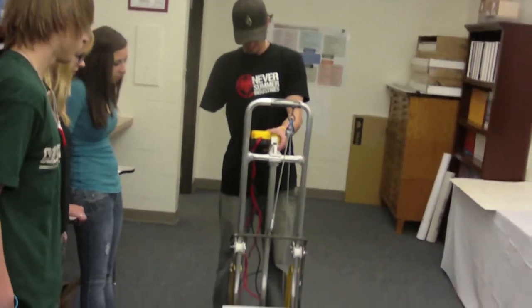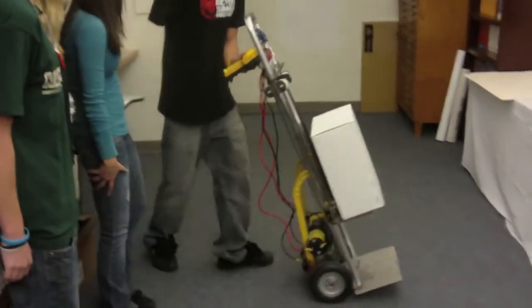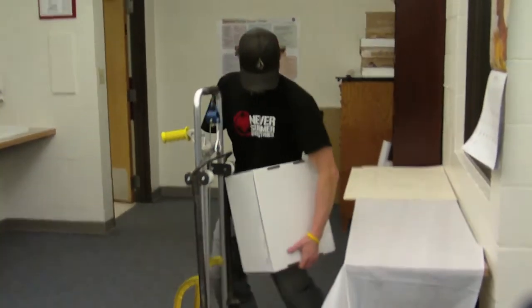The dolly, though designed for Aaron, would be very useful for a multitude of individuals. It could provide assistance to those who are required to lift heavy loads or transport items, including people with back, shoulder, knee, and joint problems. The cost of the dolly was approximately $200 and the retrofit was $84.